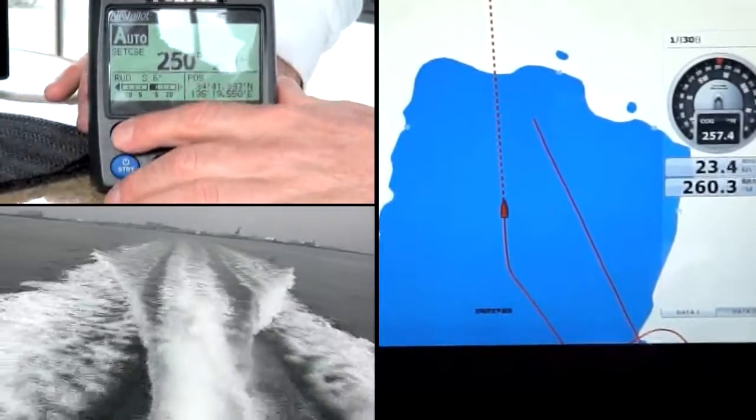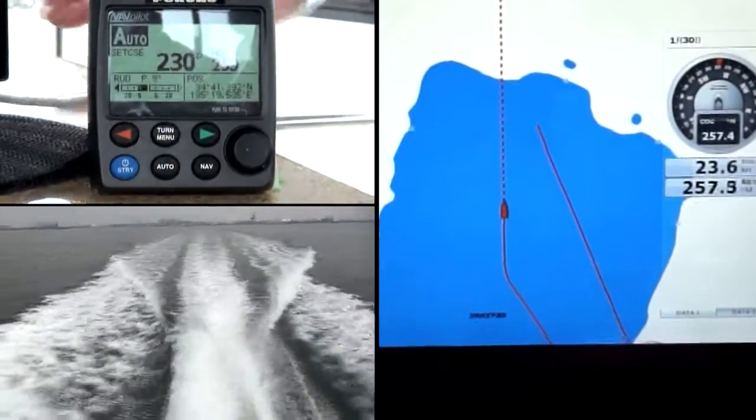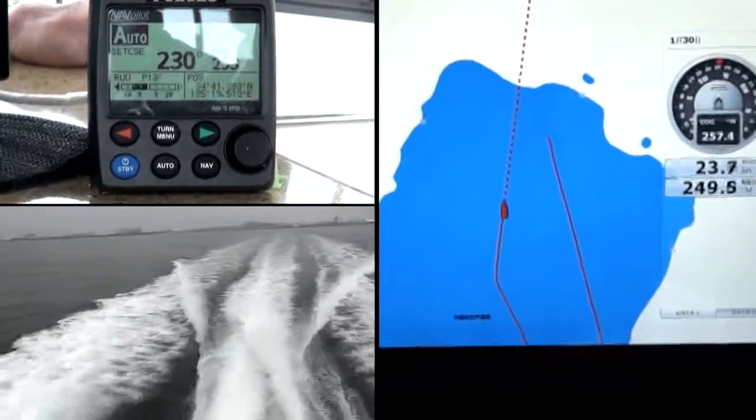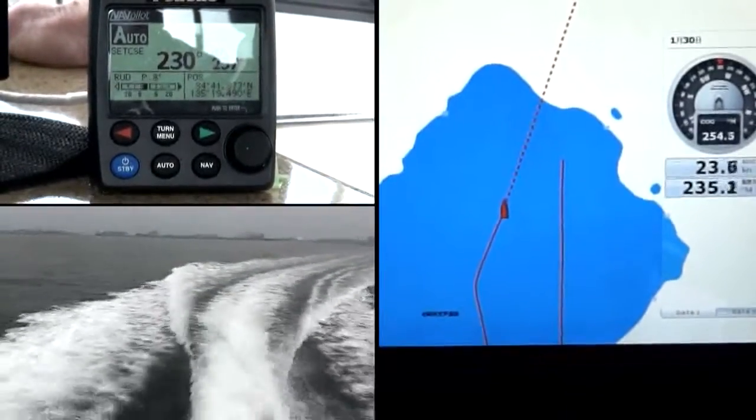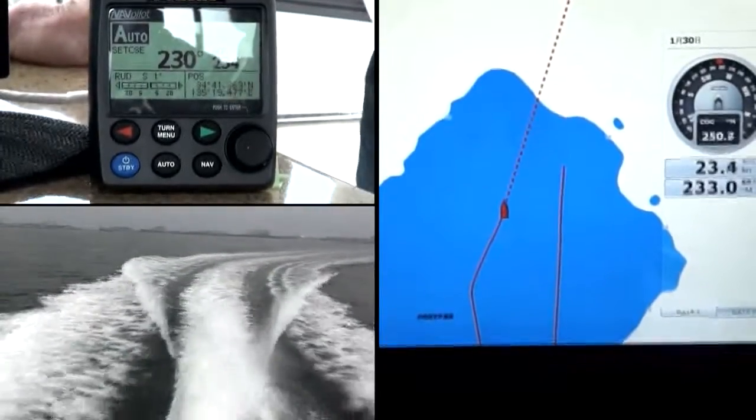Back to port — another 30-degree turn to port, pressing the arrow key 3 times. The Navpilot 700 interface with the Volvo IPS instills confidence in your seamanship.